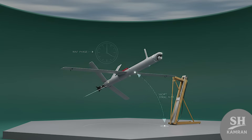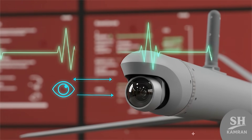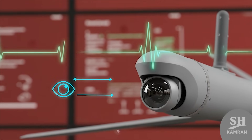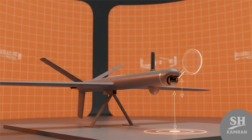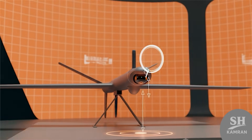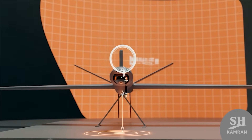The gap between launch and impact is very short. A small camera in its nose sends live video to operators, who can see the battlefield and choose the target. This lowers mistakes and increases accuracy during the strike. Footage is reviewed before deciding to hit or cancel.